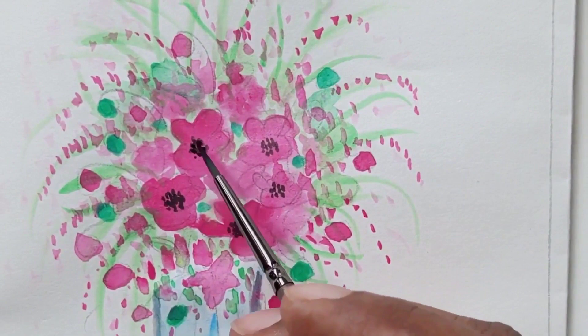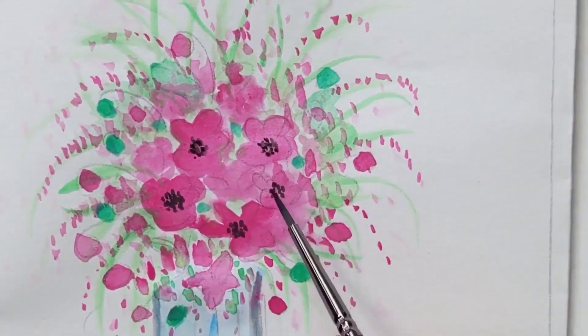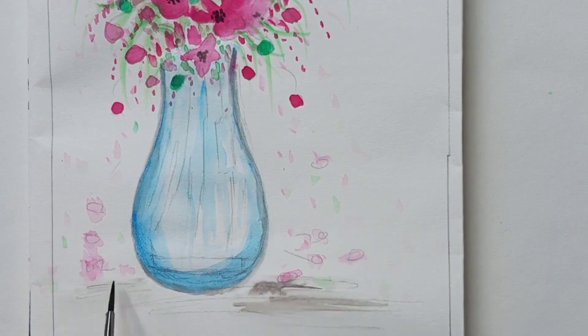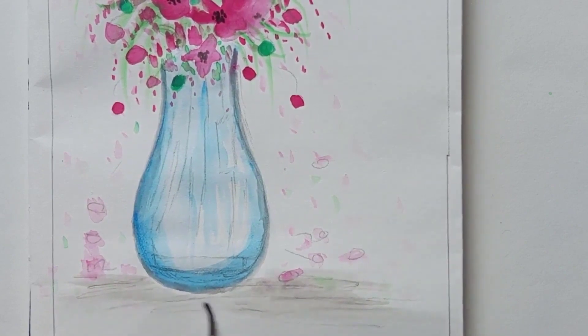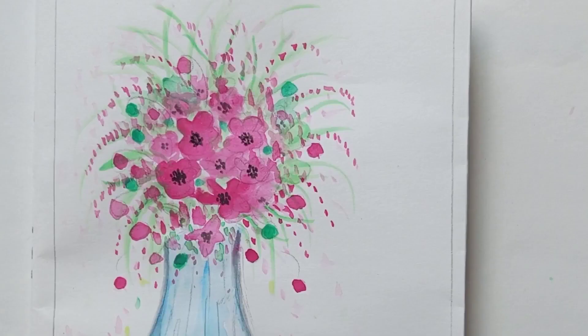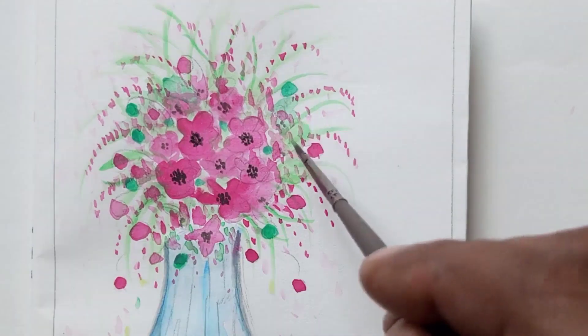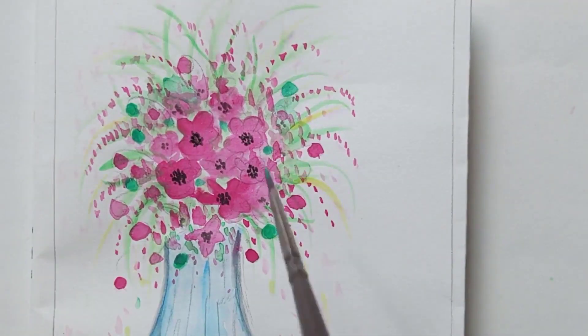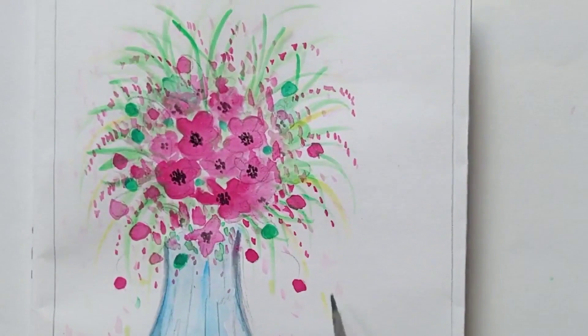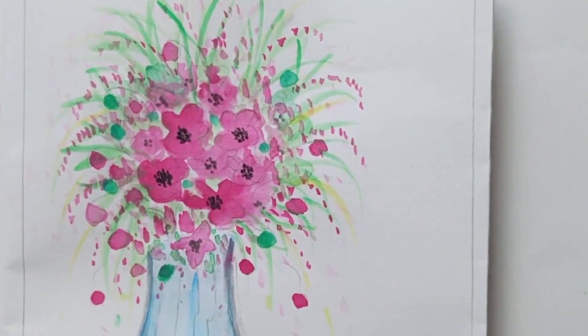We are almost done with the flowers. Now creating a shadow on the base with gray color, adding some fallen petals and leaves around. In between the leaves, adding yellow color leaves, and at the top there are tender leaves in light green.